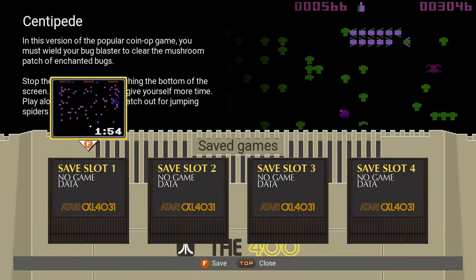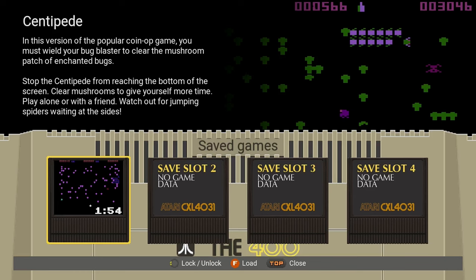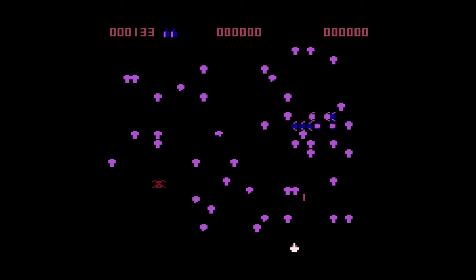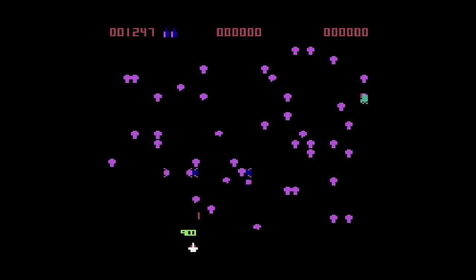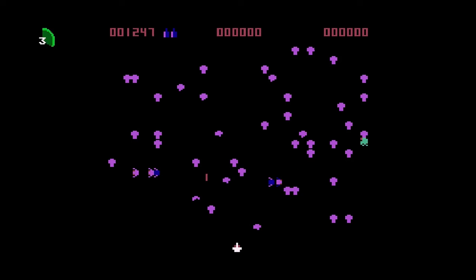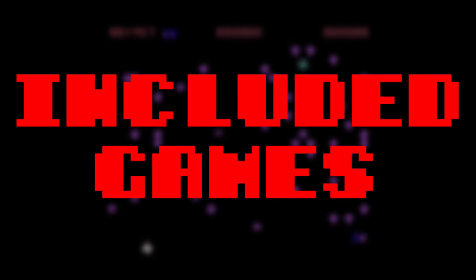We can save a state in Centipede easily by pressing down on the joystick and then selecting a slot for the floating icon, and then hop right back into it. The rewind functionality allows you to rewind up to 30 seconds of gameplay. It's definitely needed for a lot of these games because they can be quite challenging. By pressing home and then left on the outer ring of the CX Stick, we can bring up the rewind menu and make adjustments at 10 second intervals, up to 30 seconds. It's all pretty easy to navigate.